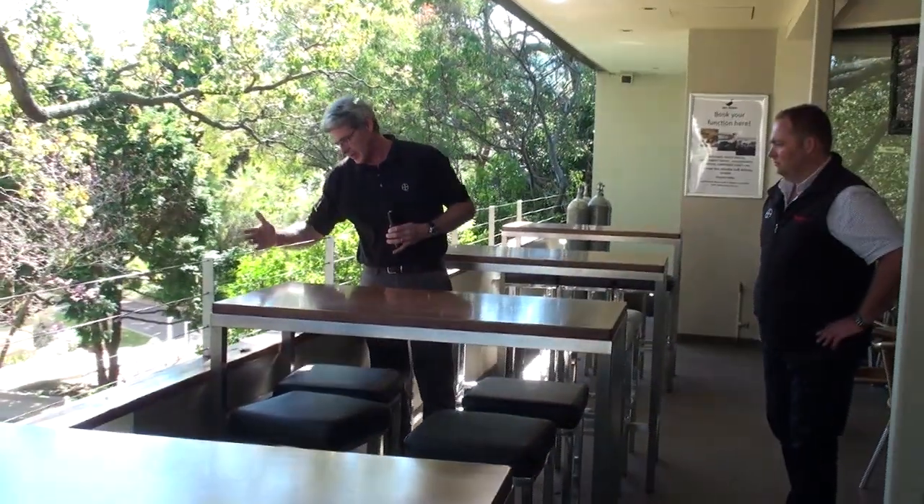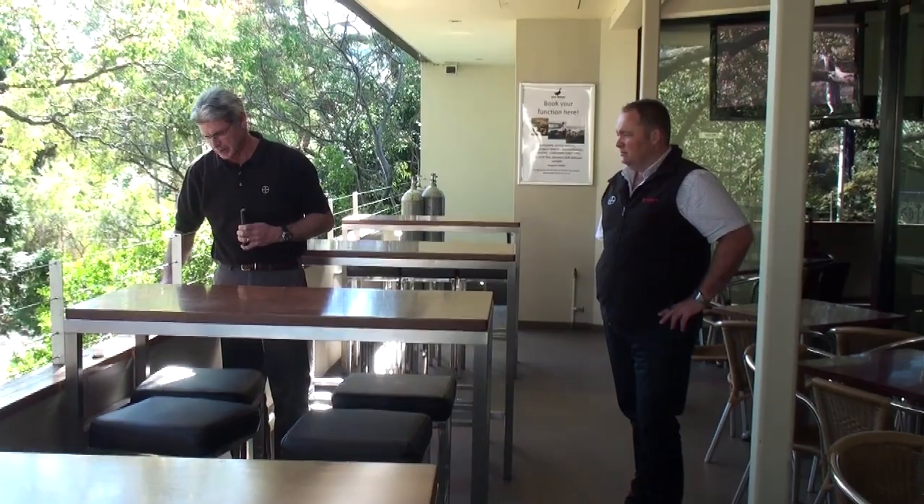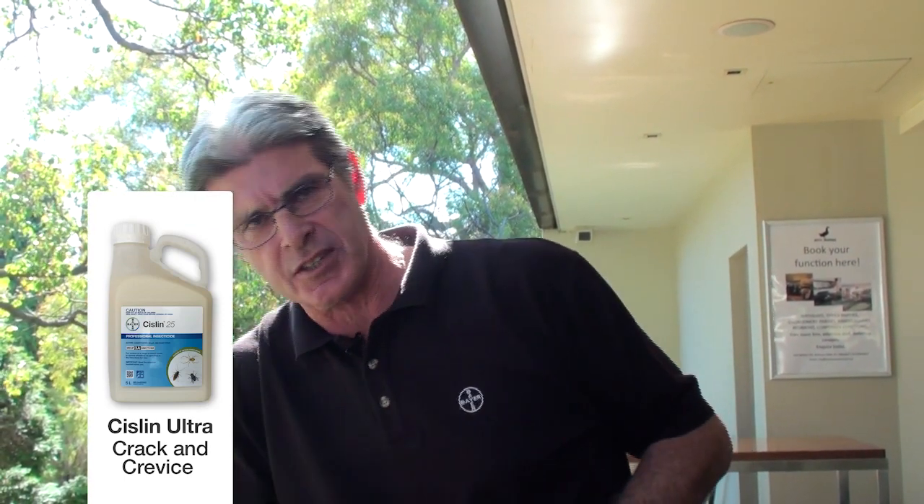When we look at the structure of the place, we've got borders shared with the property next door, so gaining access to treat down at that level becomes difficult. We can see a crack or crevice in this railing area — a great harbourage for big roaches. The ideal product would be Sizzlin Ultra or Sizzlin Aerosol here, as it limits fallout of treatment into the open area. A liquid application with Temperate would be suitable too, but you may have concern about it getting into areas where people are in contact.